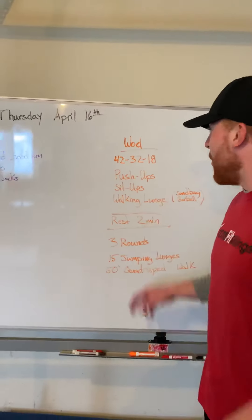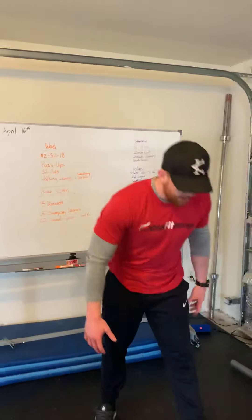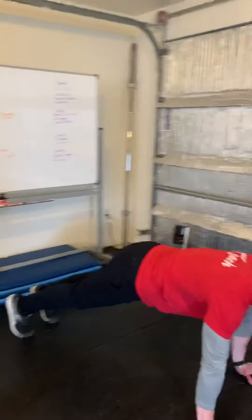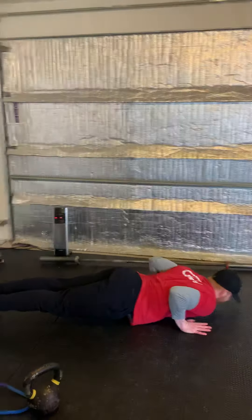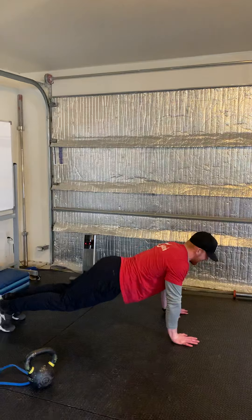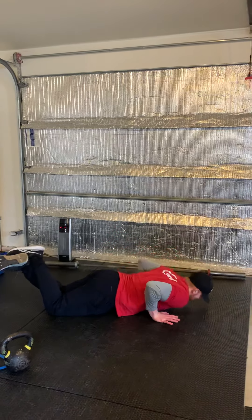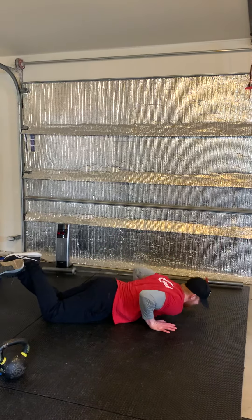Starting out with those 42 push-ups — get into a nice plank position, go down, chest touches the floor, and then drive that body back right back up. If we need to make it a little bit easier, we're going to drop to the knees — same thing, go down and come back up.